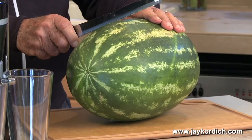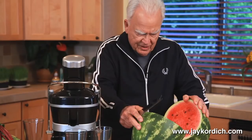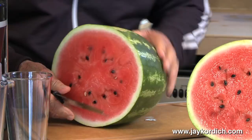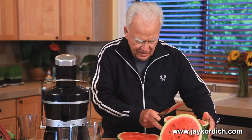So when you do a watermelon, I like to cut it in half — just like that — with the seeds and all. Then you cut it into a ring. Then you cut it in strips.